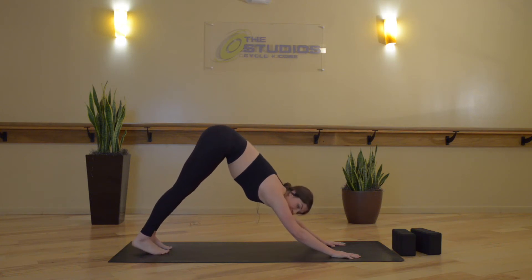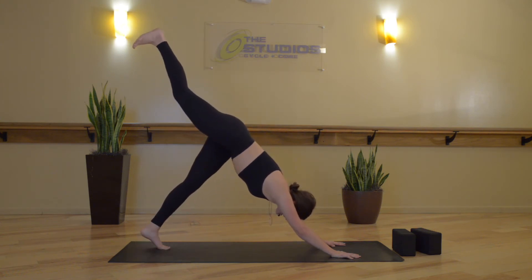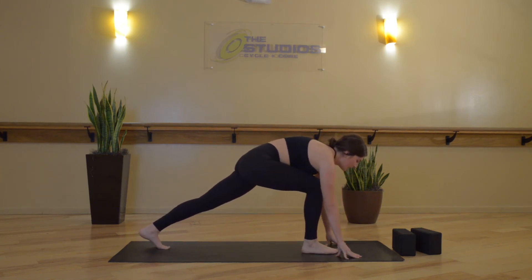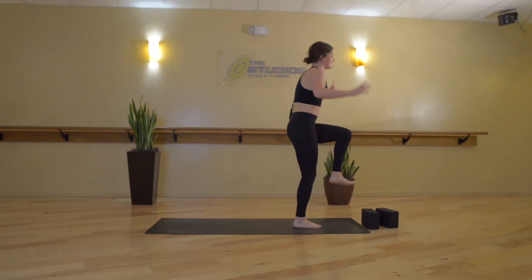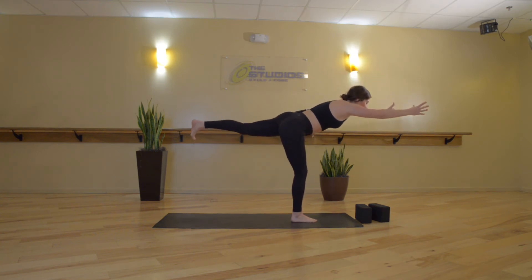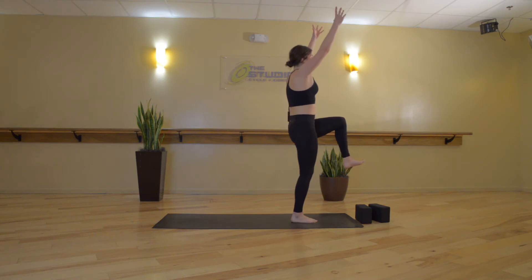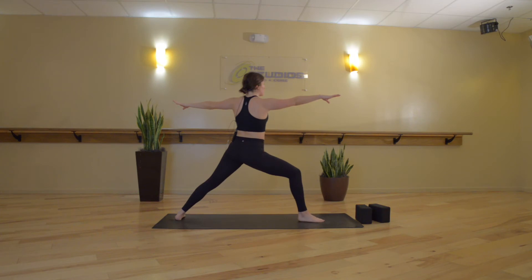And now we'll float through, adding on a little bit as you go. Inhale, lift your right leg up high. Exhale, low lunge. Draw your left knee in towards your chest. Inhale, one-leg Tadasana. Exhale, hip opening stretch to Warrior 3. Inhale, one-leg Tadasana. Exhale, hip opening stretch to Warrior 2. Breathe in, hold.